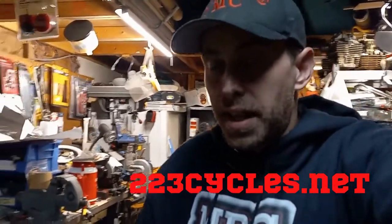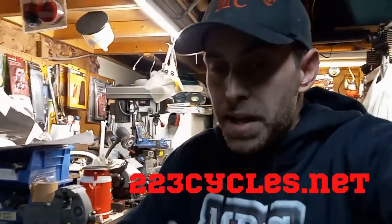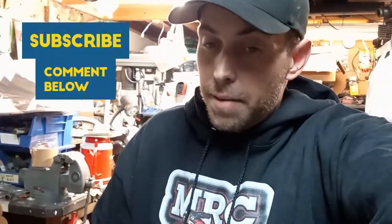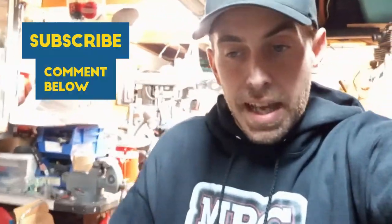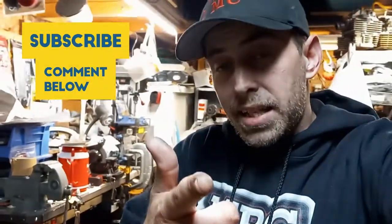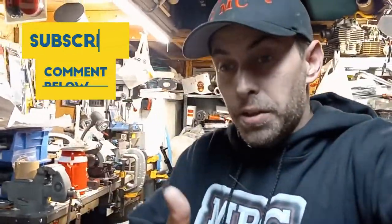Thank you guys for watching this video — it was a quick one showing you this carburetor and letting you know where to go to get one. I highly recommend it. It's hard for me to trust somebody else to do my mechanicals — I'm the guy that likes to do it all myself — so that should be telling you something. My friend over at MRC Builds uses the same guy too. If you don't know who MRC Builds is, go check out his channel on YouTube — he's got a ton of old-school Honda three-wheelers and stuff. I'll see you guys in the next video, probably tomorrow. Thanks for joining me in the garage. Peace!